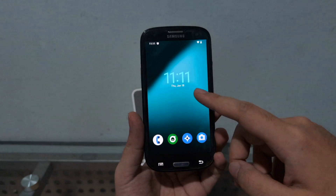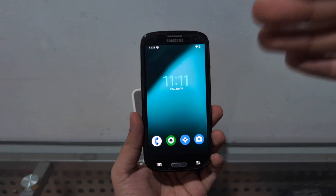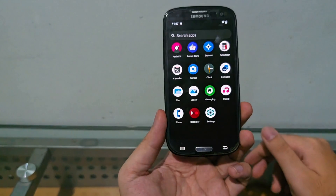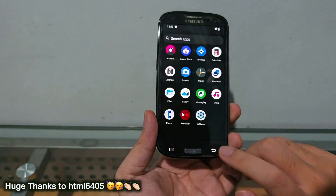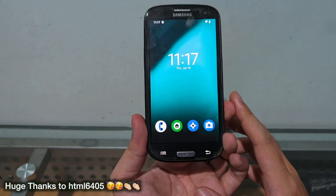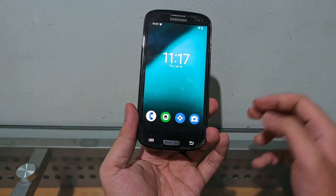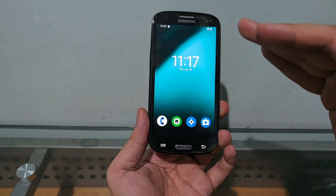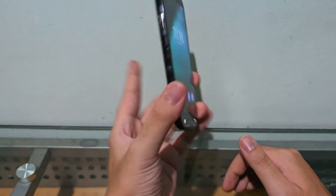Please do not install Google Play Services — your phone will become slow. Thank you guys for watching. Big thanks to html for the hard work of delivering Android 14 on the Galaxy S3 i9300, a 2012 phone that's still able to run the latest apps and software. Take that, Apple! Comment and subscribe and I'll catch you guys on the next video. Amazing phone — peace!